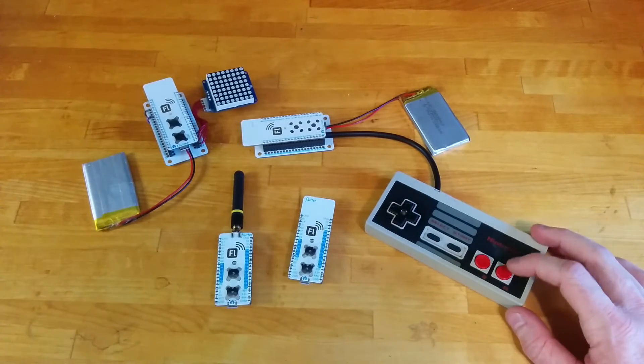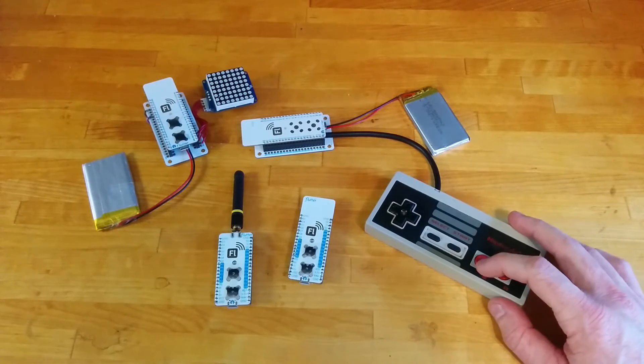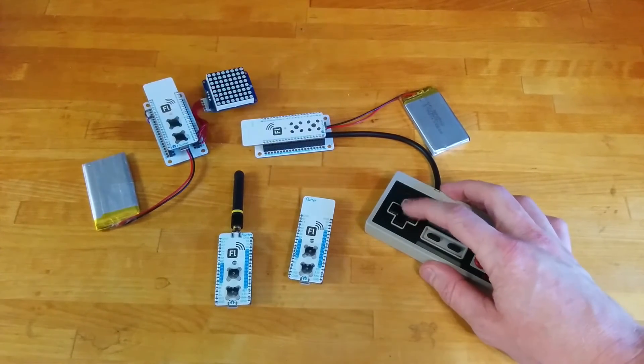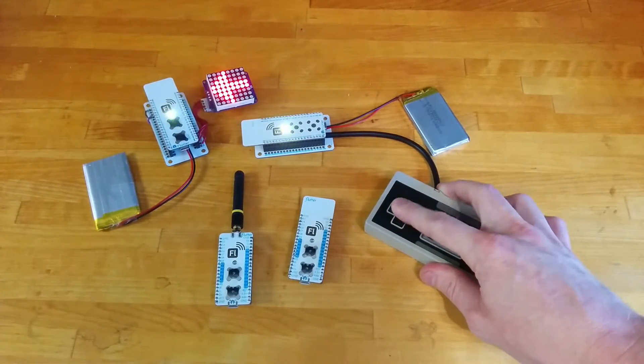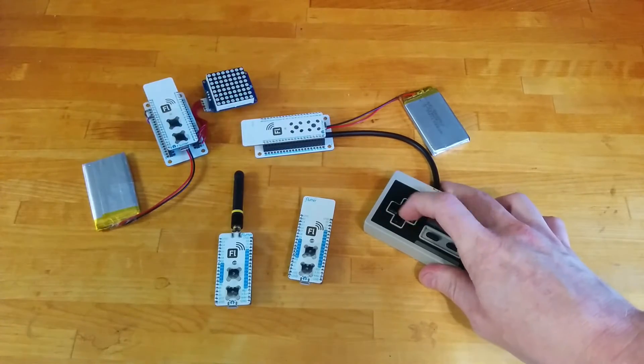I've got it configured so that when I press the A button, the matrix lights up A. When I press B, it lights up B. And when I press the arrows, it lights up in different directions. Very exciting.